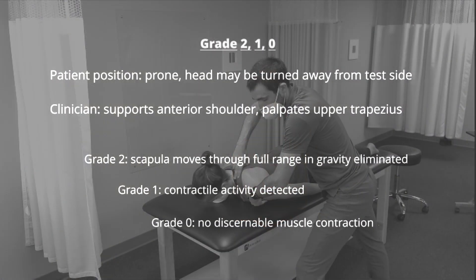To test for grades below 3, the patient is repositioned prone. Their head is on the table and may be turned away for patient comfort. The clinician supports the anterior shoulder with one hand and palpates the upper trapezius muscle with the other. The patient attempts to move through scapular elevation.